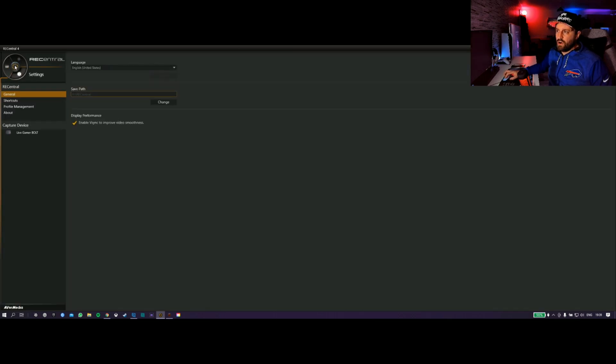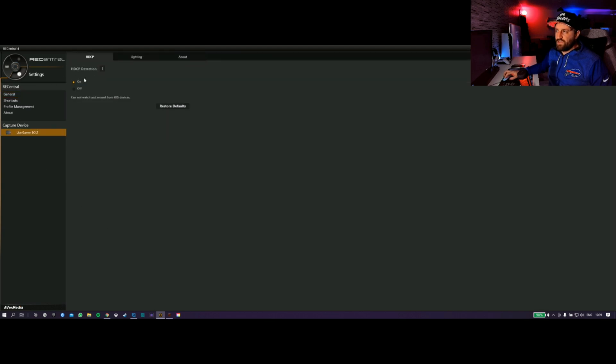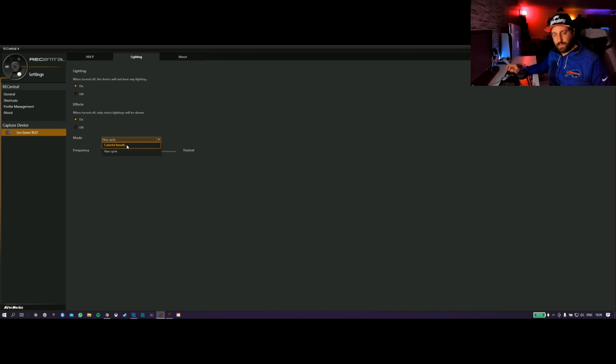When you click the Settings cog icon, it'll scroll around and you've got your device, HDCP detection — doesn't matter if you've got it on or off, I just leave it on, because as long as HDCP is turned off on the console it doesn't matter anyway. You've got your lighting for the RGB, but it's very limited. You can turn it off, or instead of the rainbow cycle you can have it so it breathes — where it pulses a different colour each time — or you can have it so it only flashes when it records. I wish I could just set it to a particular colour, not have it pulsed, just literally make it white or blue — something a bit more classy. But that's about it in these settings.